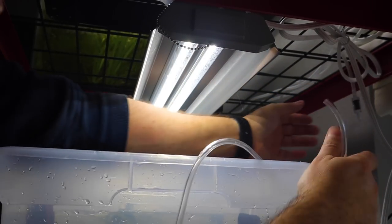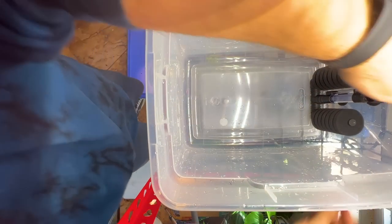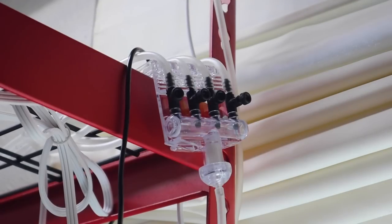I have this rack system set up with aeration to every single shelf. There are four positions on each shelf that are controlled by a four-way gang valve.